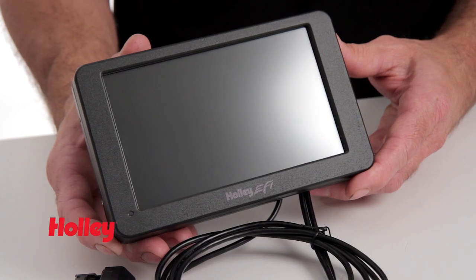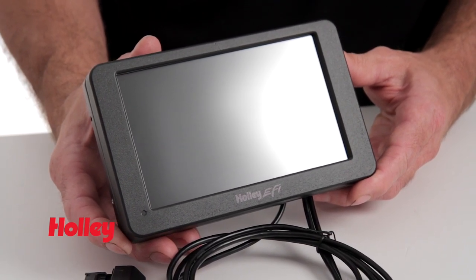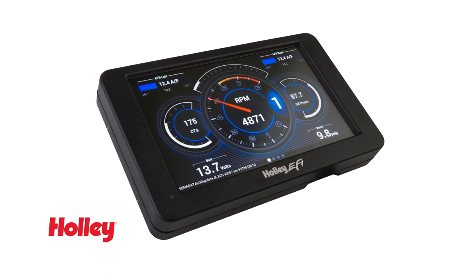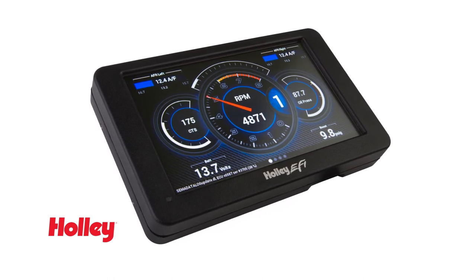Our Digital Dash allows you to monitor the power of the Holley EFI system at a glance. With sharp 800x480 resolution and an auto-brightening feature, rest assured your information will be visible when you need it the most.